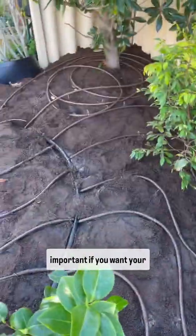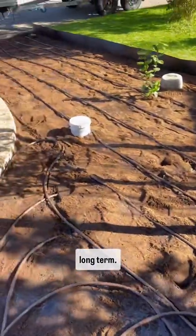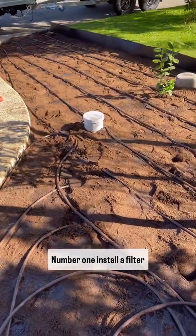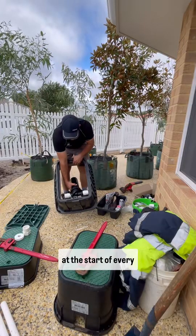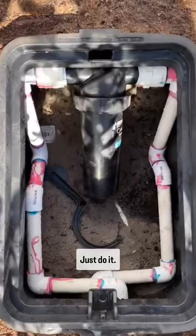Drip irrigation essentials. Here are a couple of essential things that are really important if you want your system to work well for the long term. Number one: install a filter at the start of the system or at the start of every station. It doesn't matter whether it's the bore or the mains — just do it.